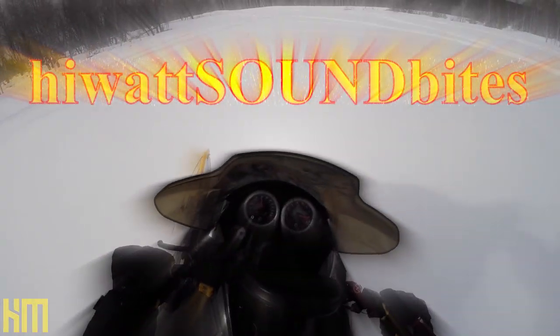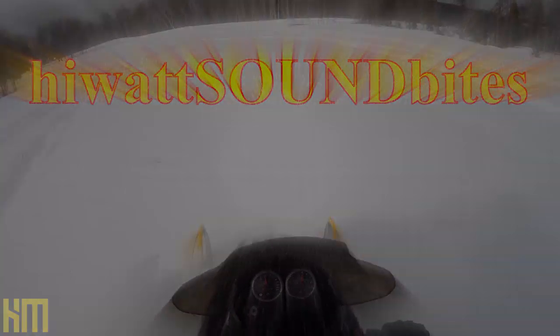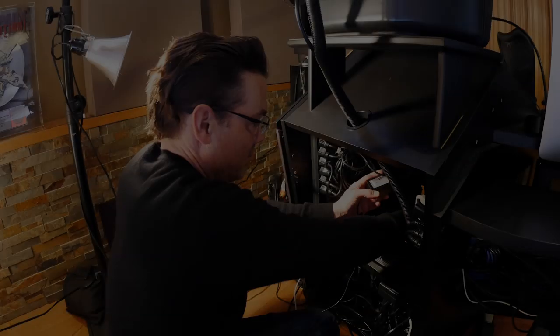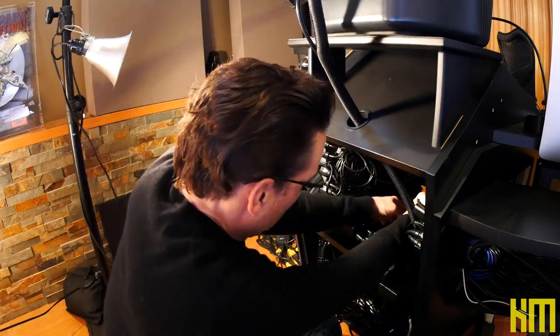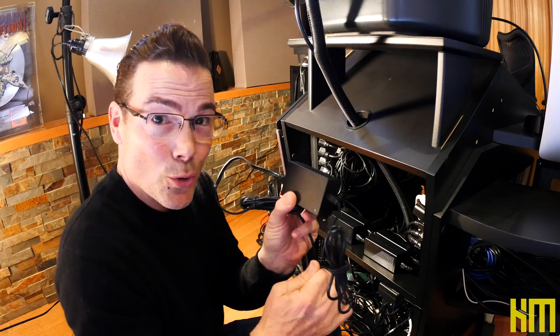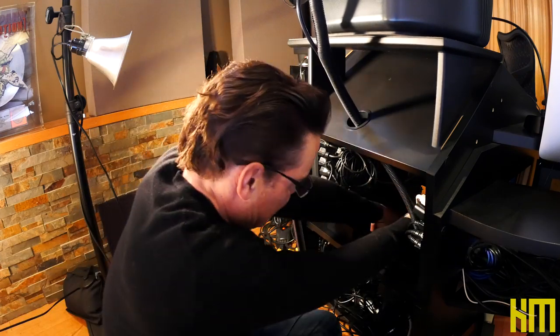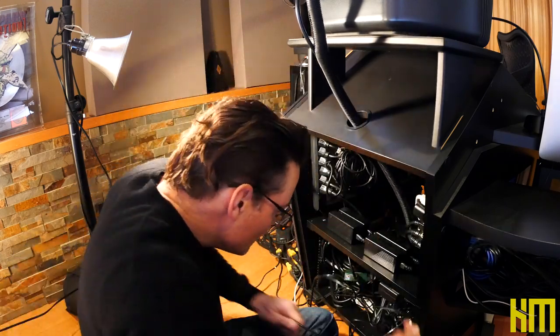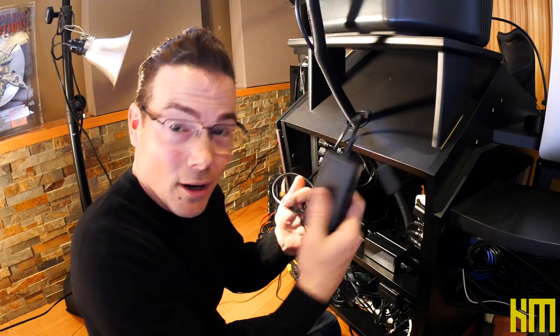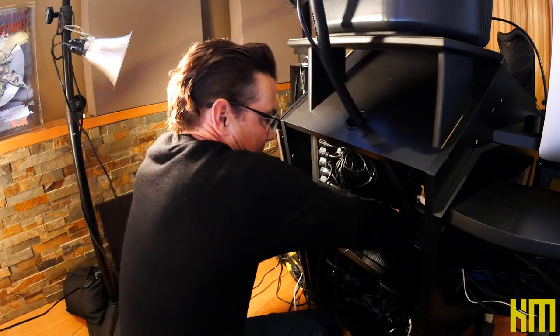Today's HiWatt soundbite is all about cable management and the annual purge. That's five power supplies I just dug out of the back of my rack.